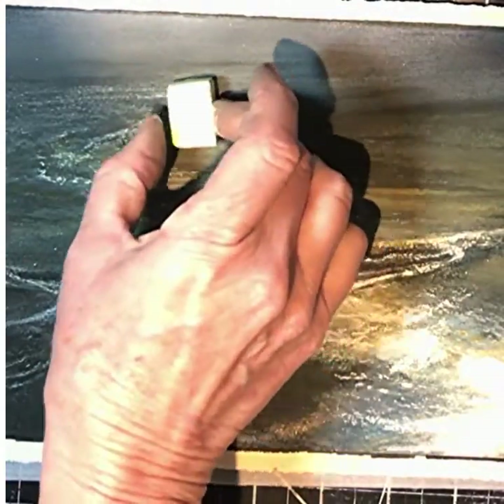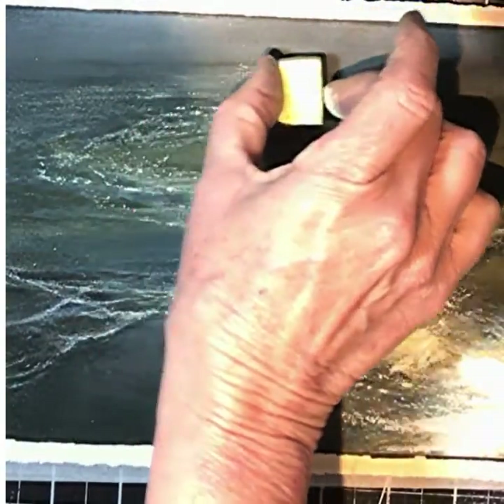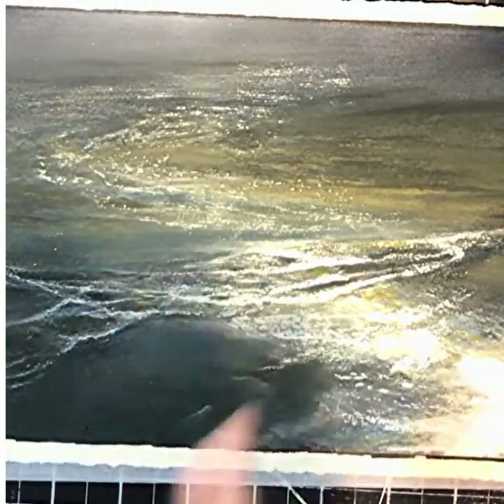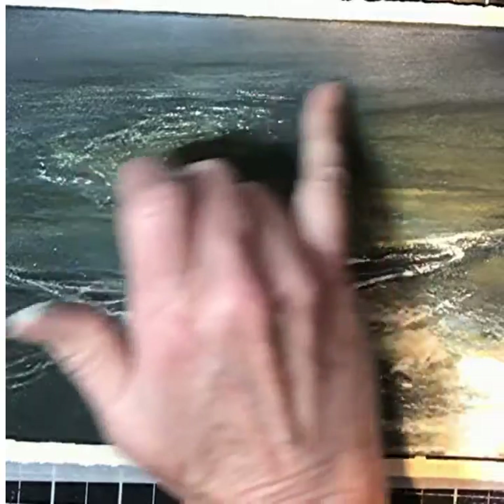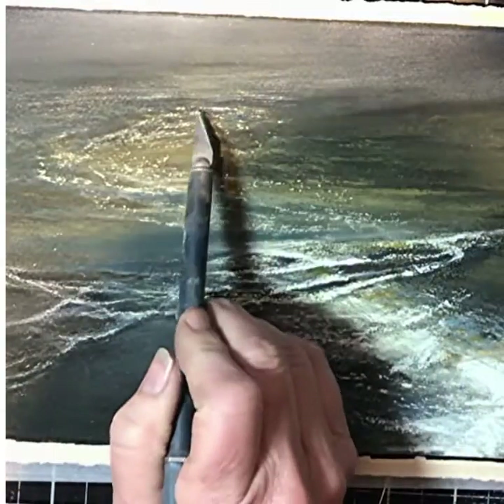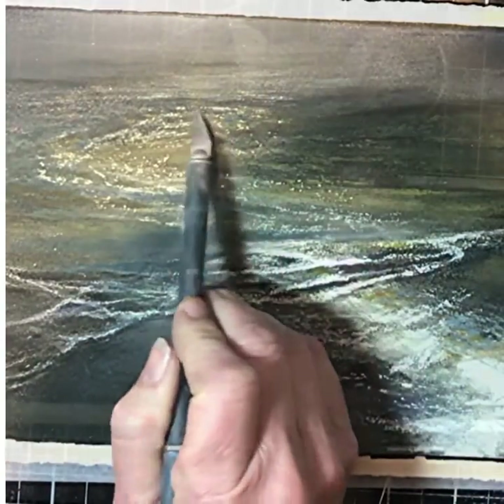This part of the video shows the piece laying down flat, and truly just the weight of the pastel being dragged can create this texture just because it's going over the dried pastel ground.